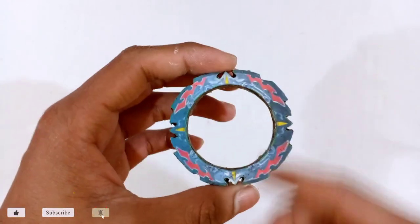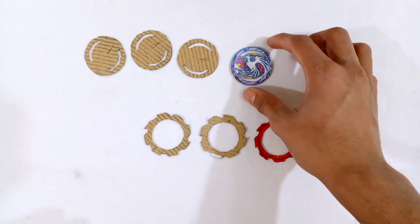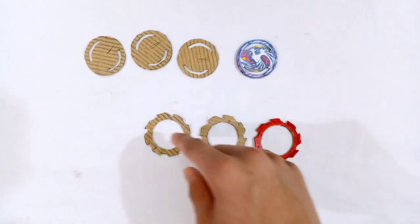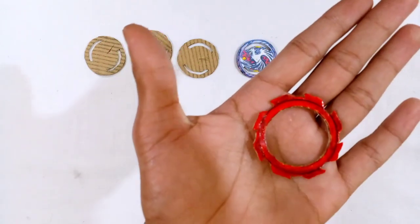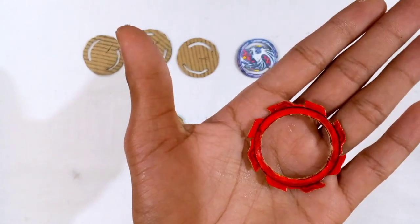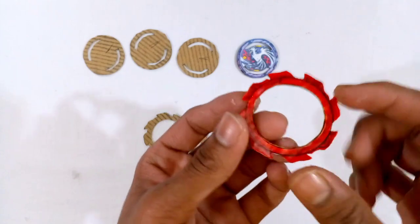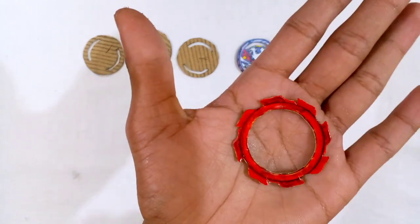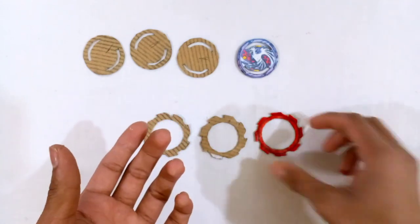Now let's move on to the main layer. It's time to make the main layer of the Beyblade — that is the Dead Phoenix layer. To make it, you have to cut three cardboard templates the same shape as the phoenix core template, and two cardboard templates the same shape as the blade template. The blade template is from the Revive Phoenix template — I just took the blade part and painted the template using a red color marker, as you can see.